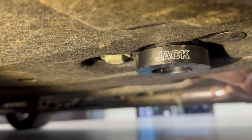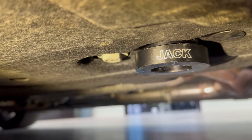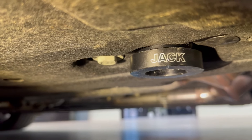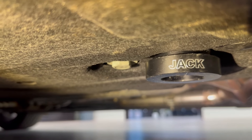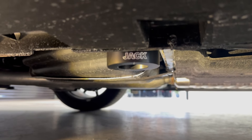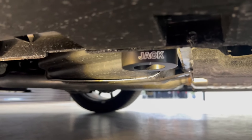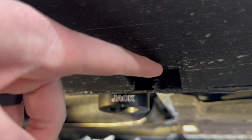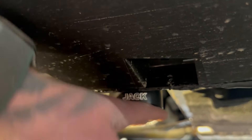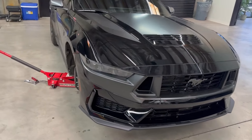We have the jack pad installed on the front passenger side. There are two bolts for the K-member — you remove the forward-most facing bolt, use the jack pad as a spacer, bolt it back in, and torque it down to 85 foot-pounds. The rear ones are a little easier — you just use the supplied bolt and bolt into an existing hole. Here's the factory lift point versus the new lift point, giving you a nice sturdy base for your jack. All four jack pads are now installed.